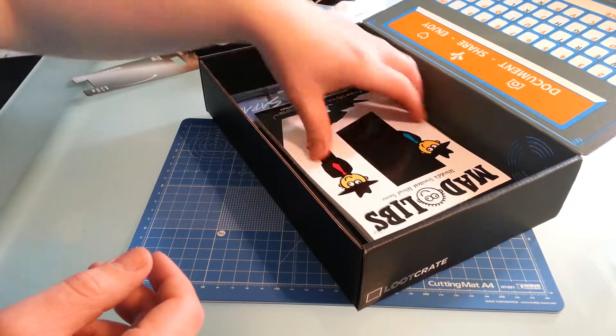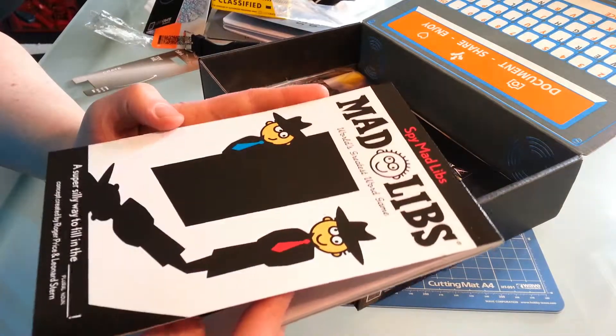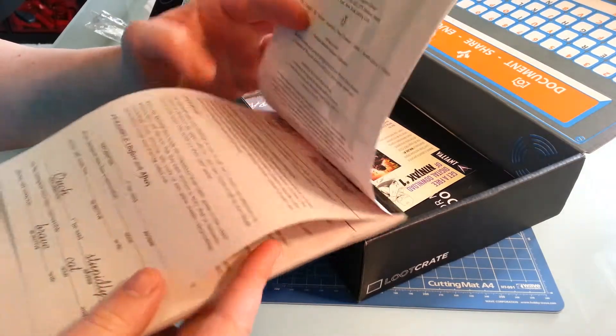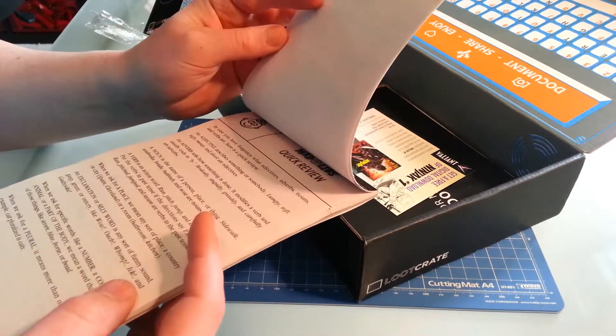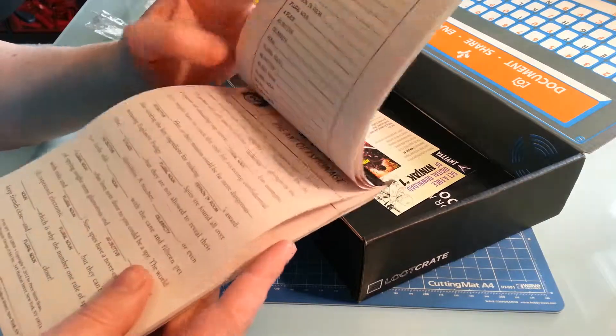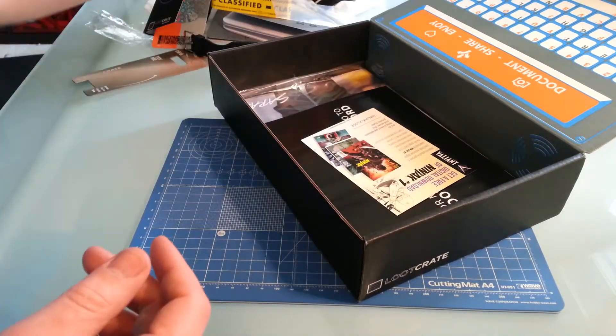There's a dot bag — Spy Madlibs, 'World's Greatest Word Game.' So yeah, it's just Madlibs, just spy themed.